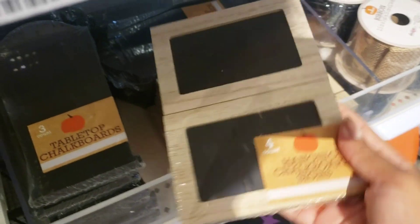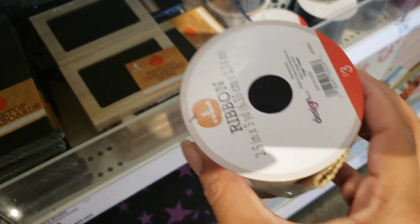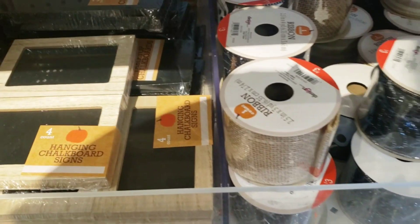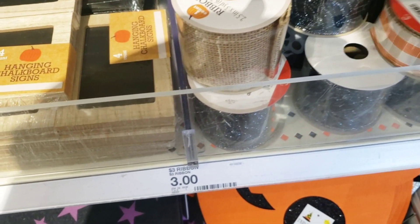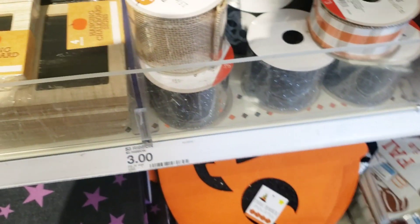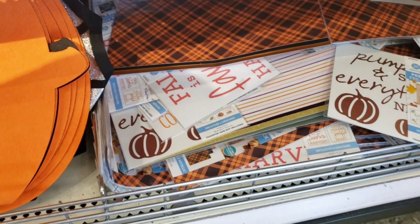So these are hanging chalkboard signs and they're four mini ones. They also have ribbon — these are $3. They have burlap. I'm going to show you an orange plaid as well, which is super cute, and then they also have a white striped burlap one. I thought this one was nice as well. These are $3 for the ribbon roll, and the chalkboards are also $3 for four mini ones.